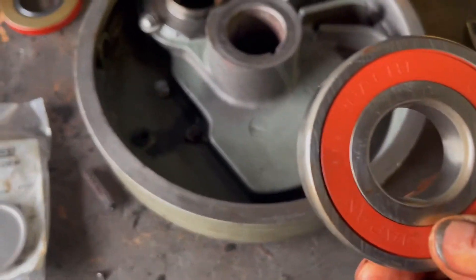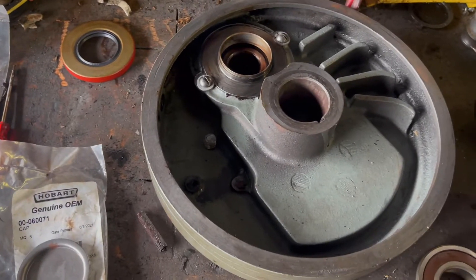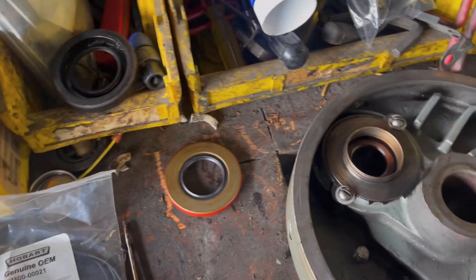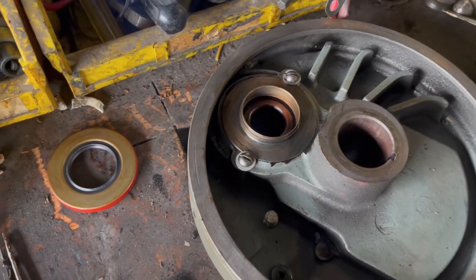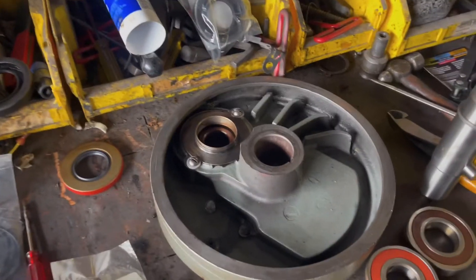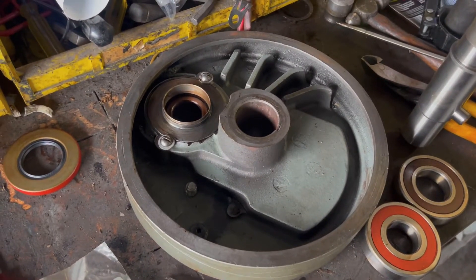The top bearing is a 6306 and the bottom bearing is a 6207. We're ready to assemble. I didn't replace the o-ring on the cap because there's no need to in this case — you can if you want to and put a new o-ring. But I'm trying to save the customer money, so we're not going to be replacing the o-ring or opening that area. We'll show you the final installation process in a minute.